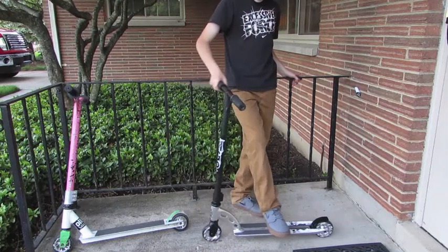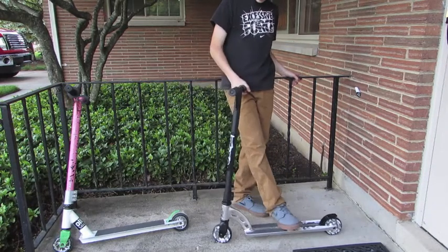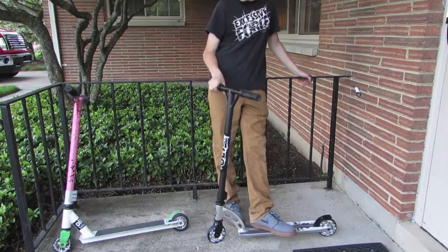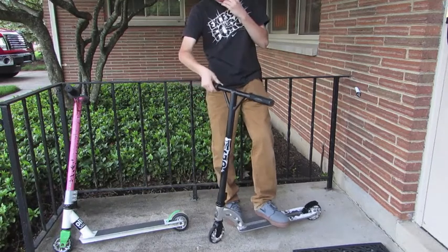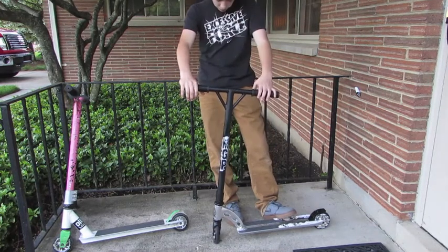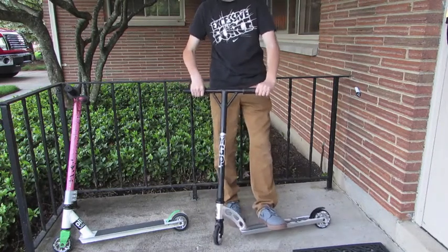If I had to rate this scooter out of five stars, I would rate this four and a half to five. Definitely, yeah — great scooter for the money. I mean, what other options do you have besides a Fusion, which I would not recommend — they're really hard to maintain and dial. What other alternatives do you have for a $100 range scooter? Other than this, the Grit, another MGP — I mean, this is pretty much it. I think this is a great scooter. I love it.